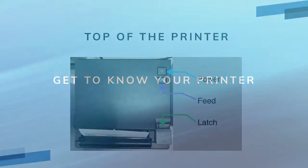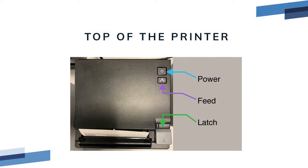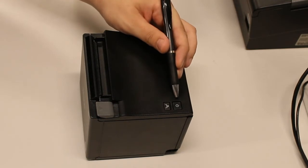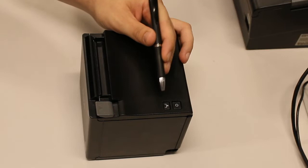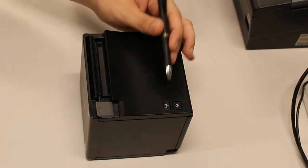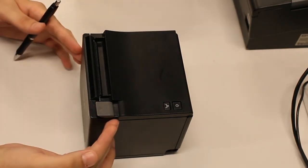At the top of the printer there are two buttons. The recessed button is the on/off button, indicated with the power symbol. The other button is the paper feed button, indicated by a feed icon. The latch is used to open the top of the printer so you can load paper.